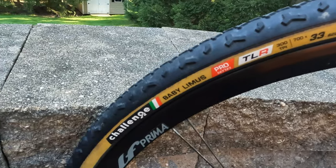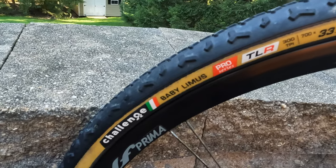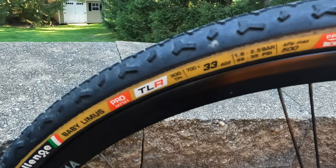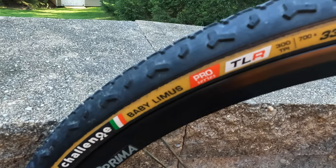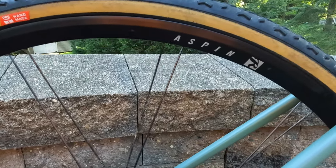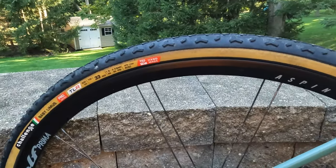In terms of tires, I got these Challenge Baby Limus — 'limus' is Latin for mud or silt. These are UCI-legal tires, 700 by 33 millimeter. The regular Limus is a full-on mud tire; these are something in between, a good all-conditions tire. You can see the tread pattern. These are handmade tires, super supple, 300 TPI — they are a joy to ride. I do worry about them a little bit, so I've really tried to limit their use to races.